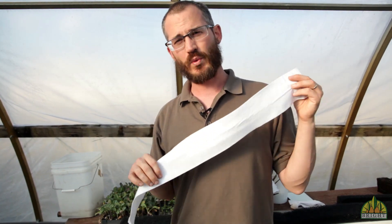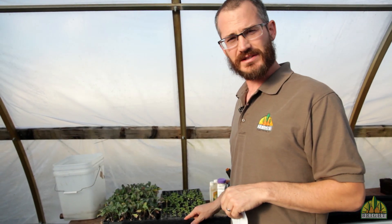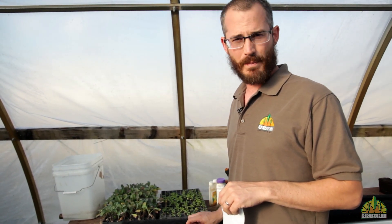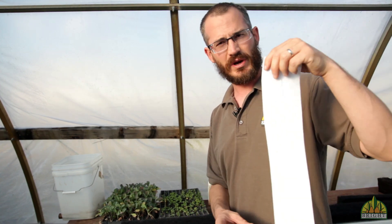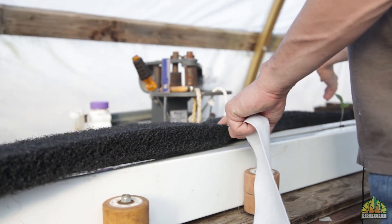To place the wicking strip in the matrix media, we will identify what will be the front of the media and what will be the back. Then we take the wicking strip and we put it down in the crotch of the media where the media will be bending.